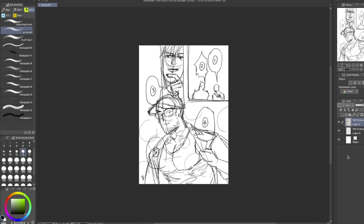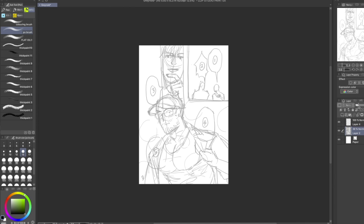This is on Clip Studio Paint and this page is from a collab comic. I would leave the link in the description below but it's not safe for work.